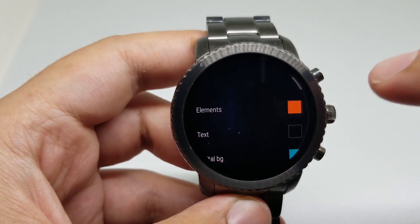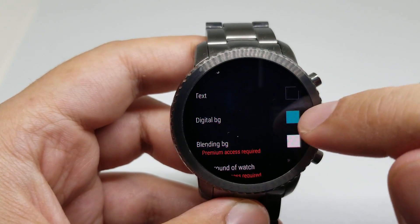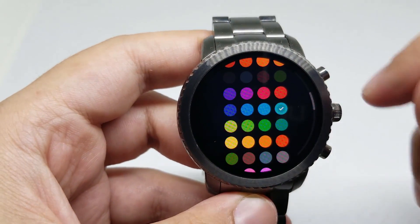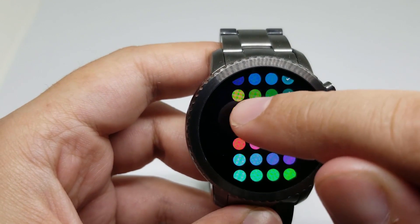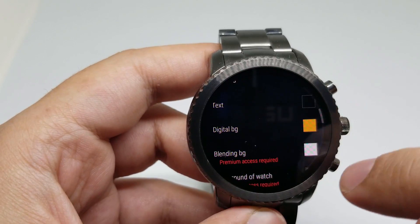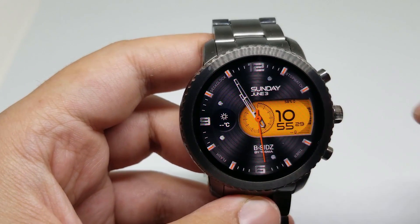For example, the orange. I can change the digital box — for example, I change it to yellow.